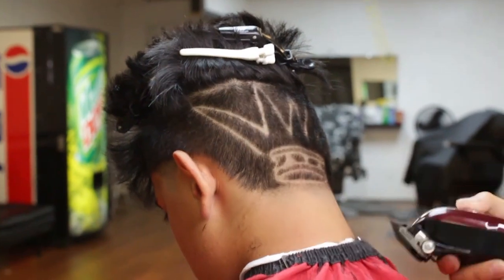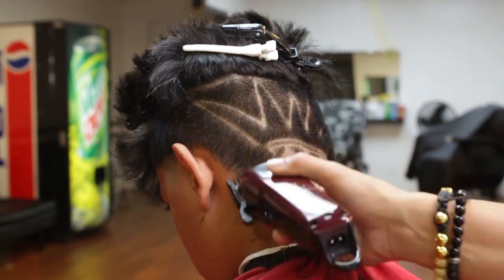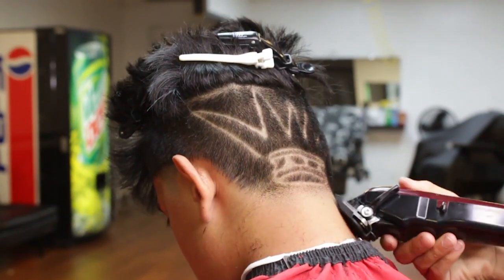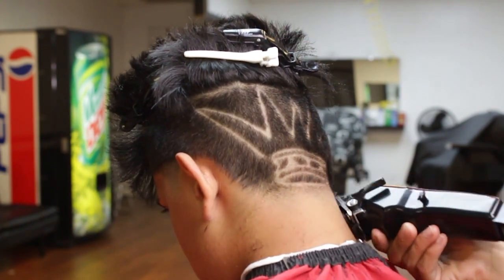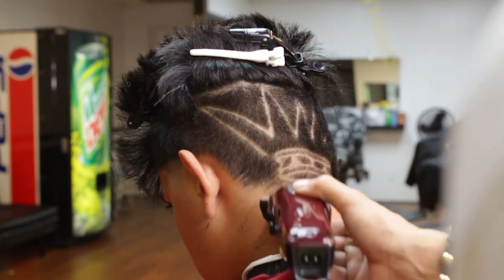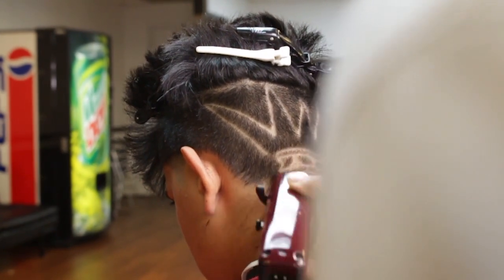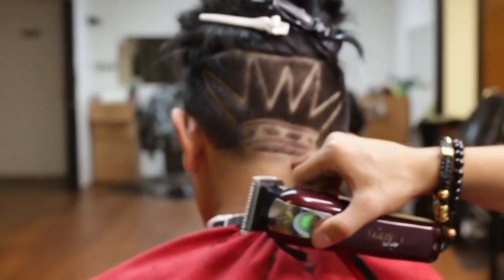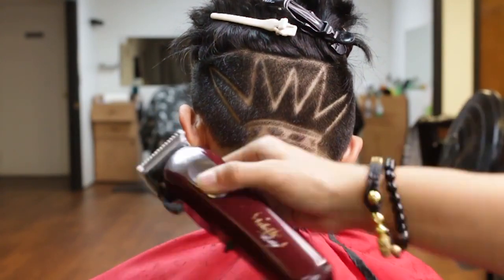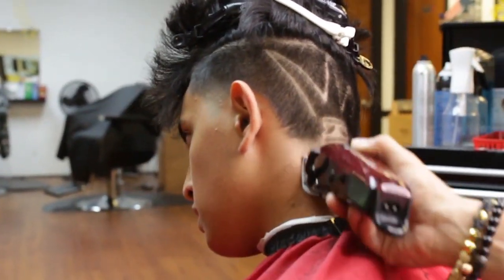I will now grab a guard number one open lever, creating another guideline in the neck area. I will then grab a half guard, close lever, and begin merging.